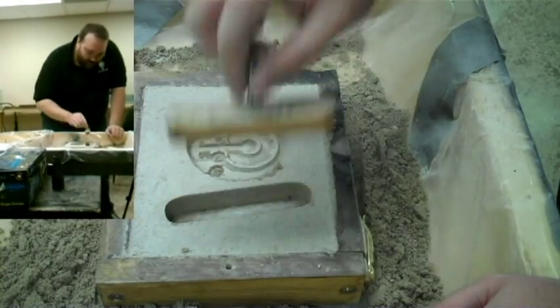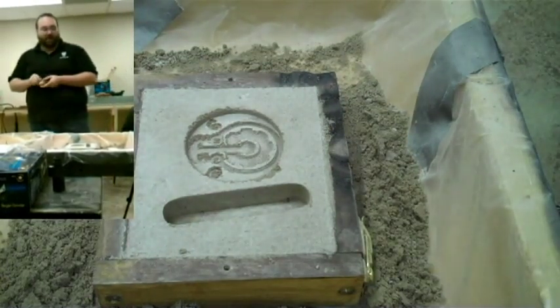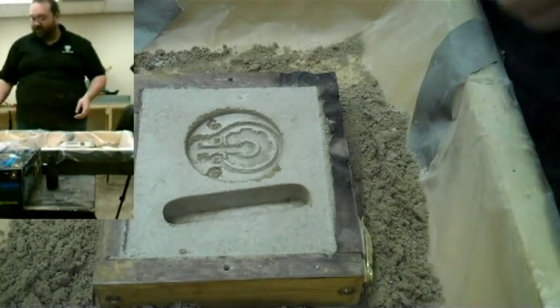Work it loose and gently remove it. Normally I would try to make the sprue a little straighter, but it is non-critical. It doesn't matter.